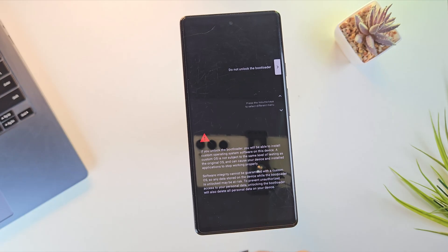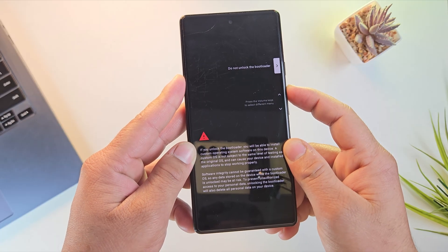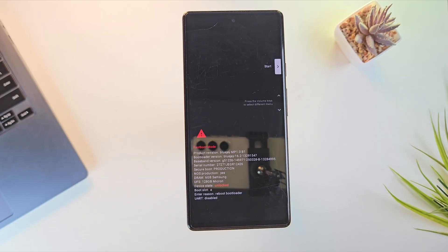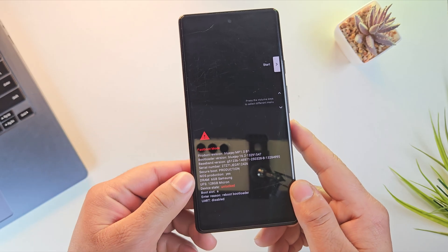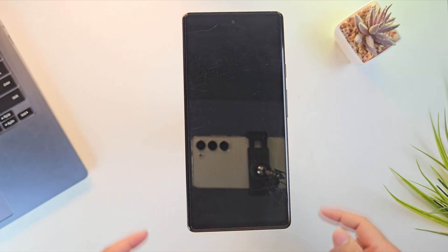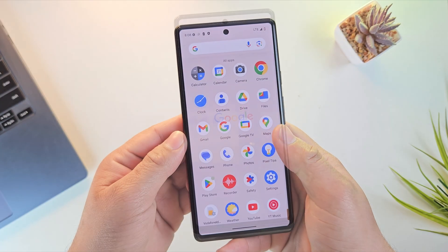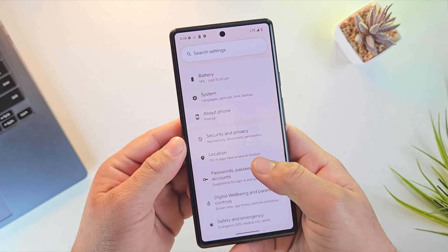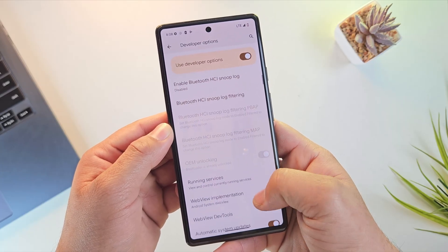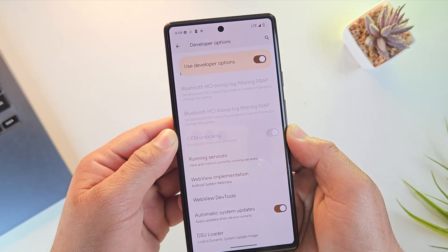As soon as you run this command, look at your phone screen. Your phone will show a confirmation message asking if you really want to unlock the bootloader. Use the volume buttons to move the selection to unlock the bootloader, then press the power button to confirm. This step will erase all data and unlock the bootloader. Press the power button to reboot your phone. Once rebooted and set up again, you can confirm the bootloader is unlocked — OEM unlocking will be grayed out and show already unlocked.